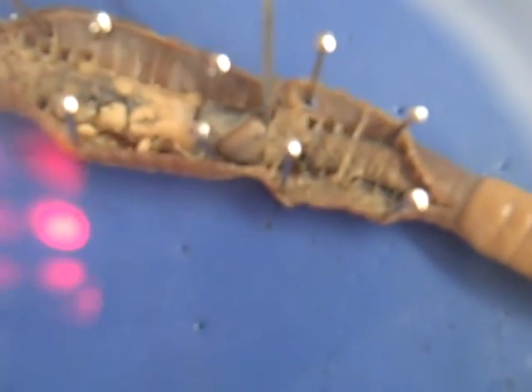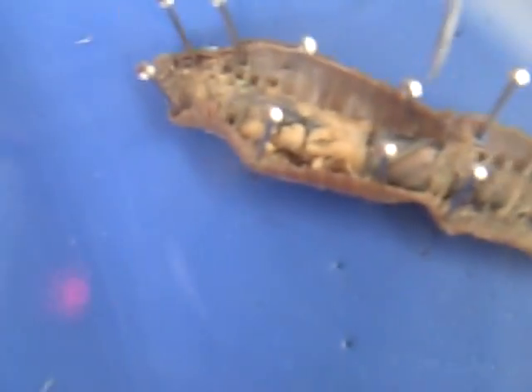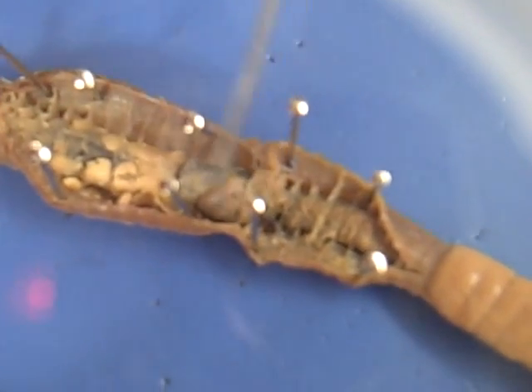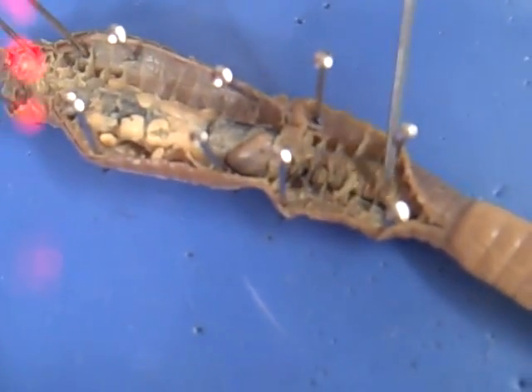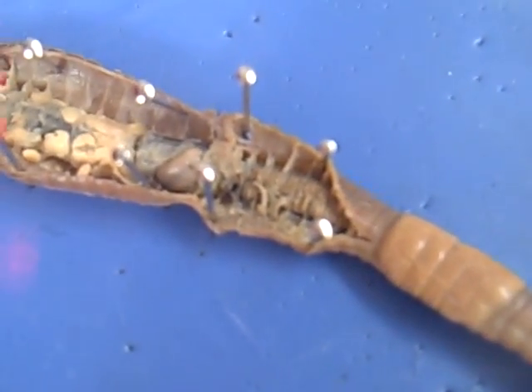And then this right here is a seminal vesicle, and the gizzard is right here, like somewhere right there. And then right here, as you can see, it goes like this along the rest of the way of the worm, and it's called the gizzard.